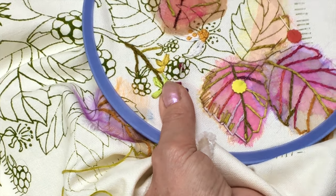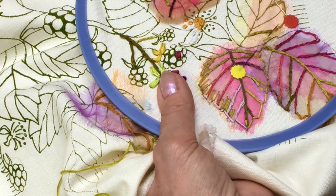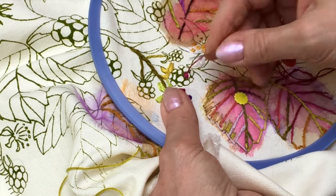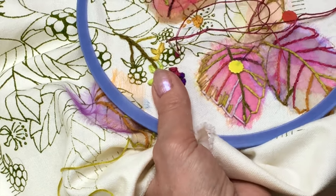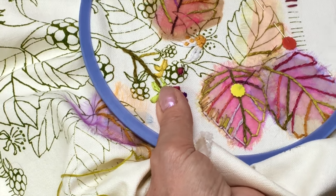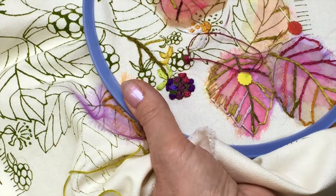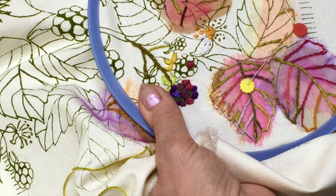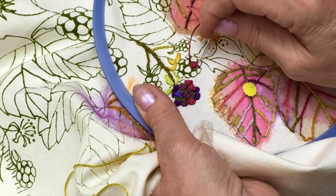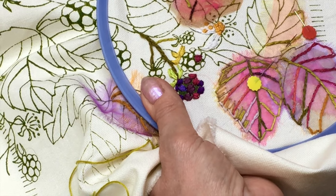As you get to the other side, repeat the same thing — it'll raise the surface a little bit. It's called padded satin stitch. Don't worry about that being perfect. Once you get to one side, you're just going to go over the shape again, and that'll give you a really nice shape. There are lots of colours — when you look at them growing, they're fabulous purples.